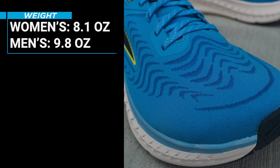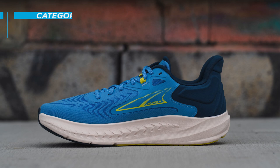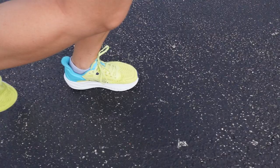This shoe has a heel-to-toe drop of zero millimeters, a stack height of 27 millimeters, it's categorized as a neutral shoe, and it's best for running on the road. All Ultra shoes have what's called a zero-millimeter heel-to-toe drop, also known as balanced cushioning.